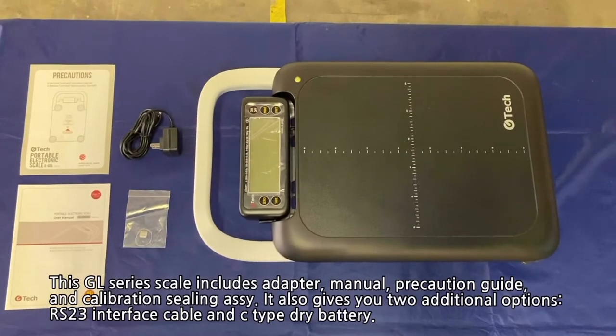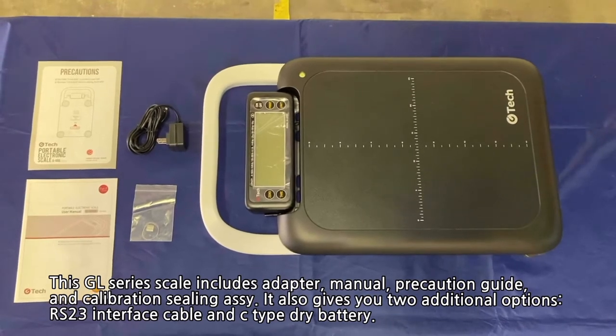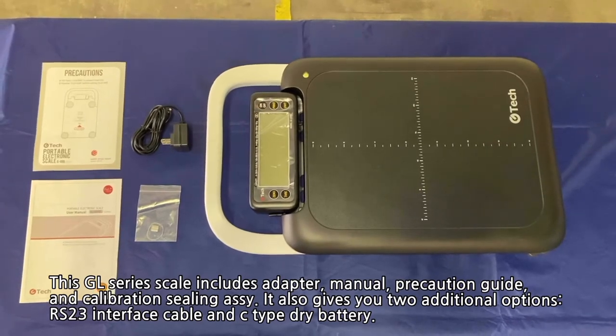This GL series scale includes an adapter, manual, precaution guide, and calibration sealing at sea. It also gives you two additional options: an RS-232 interface cable and a C-type dry battery.